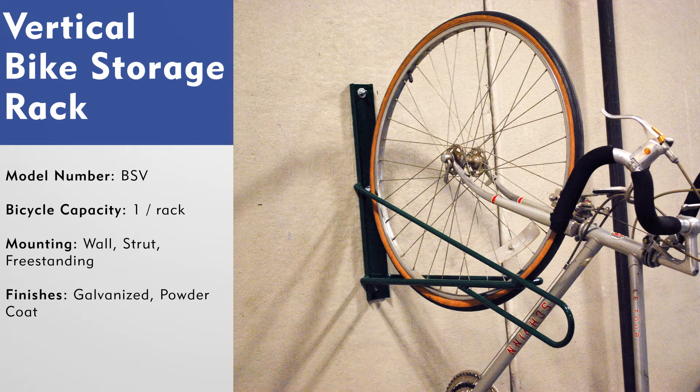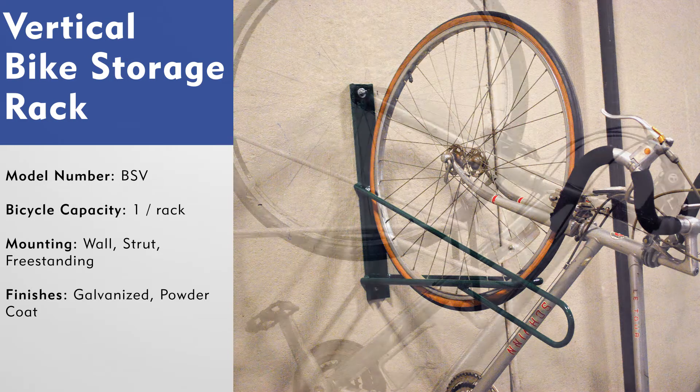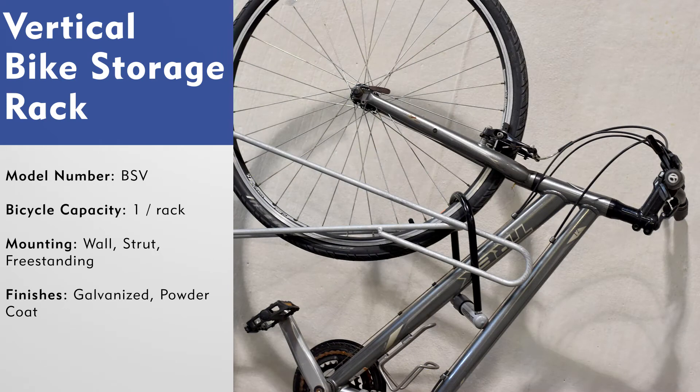The vertical bike storage rack has a rack element that holds the front wheel, storing the bicycle in a vertical position. It also has an enclosed loop that allows the front wheel and frame of the bicycle to be locked to the rack. An element to lock the bicycle to the rack is a necessity of any bike storage rack.